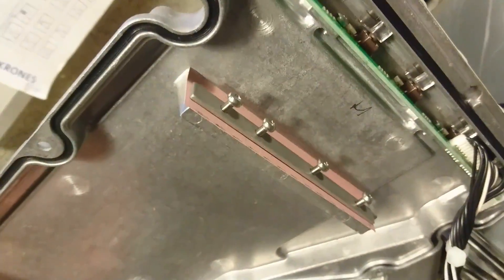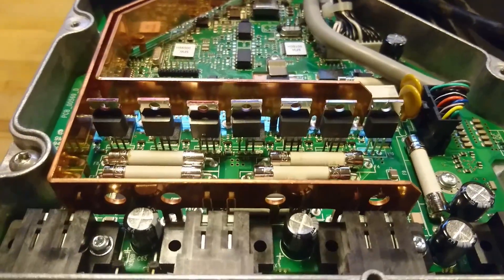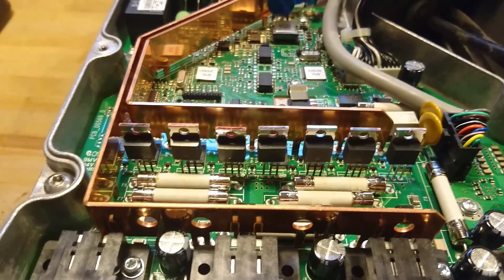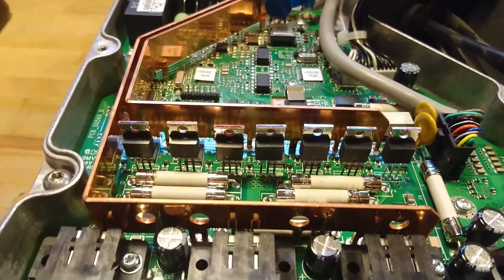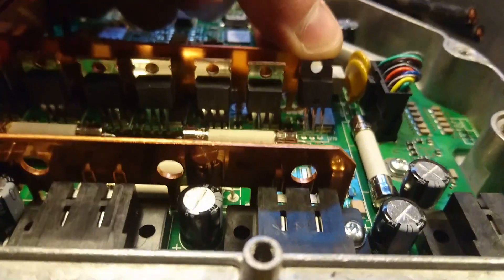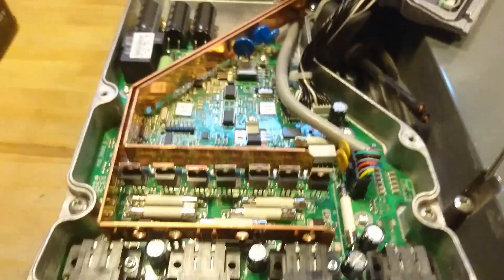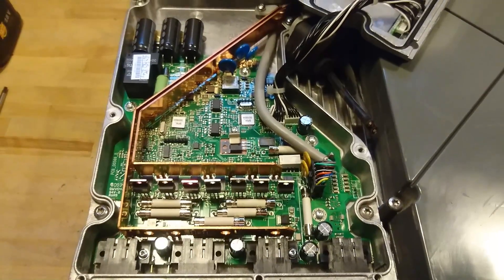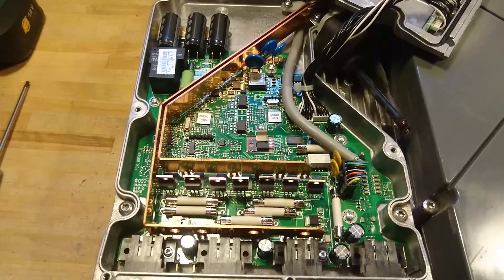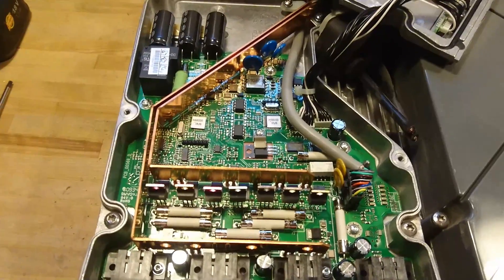It was actually a little hard to remove. As you can see there are some screws on a bar here, and those were actually the heat sink for these TO-247 transistors - IRF1807 transistors. This seems to be what I expected: just a fuse box with some measurements and other kinds of control.